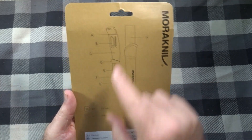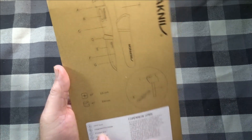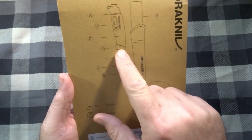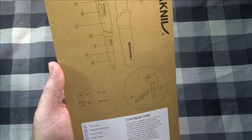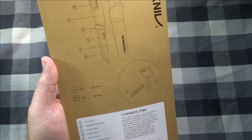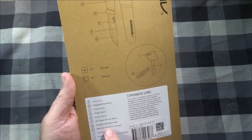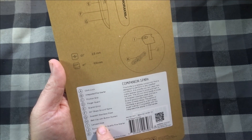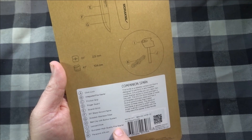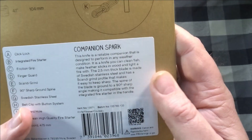Here on the back it lists a lot of stuff. A is the click lock for the ferro rod. B — integrated fire starter. C — friction grip. D — finger guard. E — Scandi grind. F — 90-degree sharp ground spine. G — Swedish stainless steel, it's 12C27 Sandvik steel. Belt clip with button system. Lanyard hole. European high quality fire starter. Paracord, 475 millimeters.